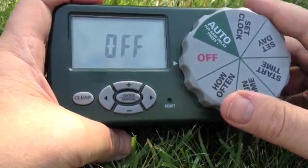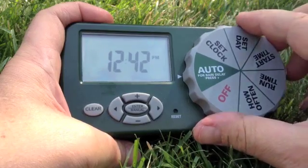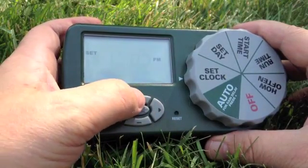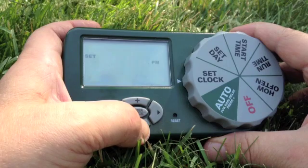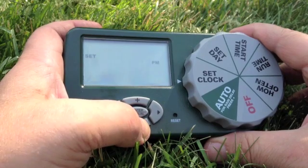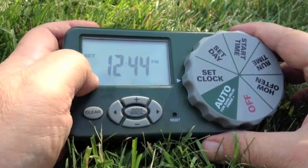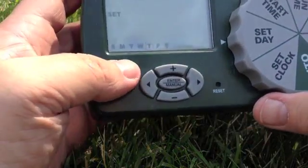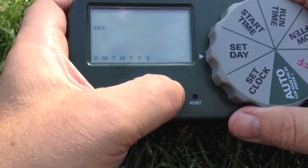First thing we're going to do is set our time. Turn it to auto, check the time, then slide it to clock. Use the plus and minus buttons — just click and hold. Sometimes it might take two clicks, then press the middle button when you're done. Next, set the day using the left and right arrows, and when you're done just press the enter button.